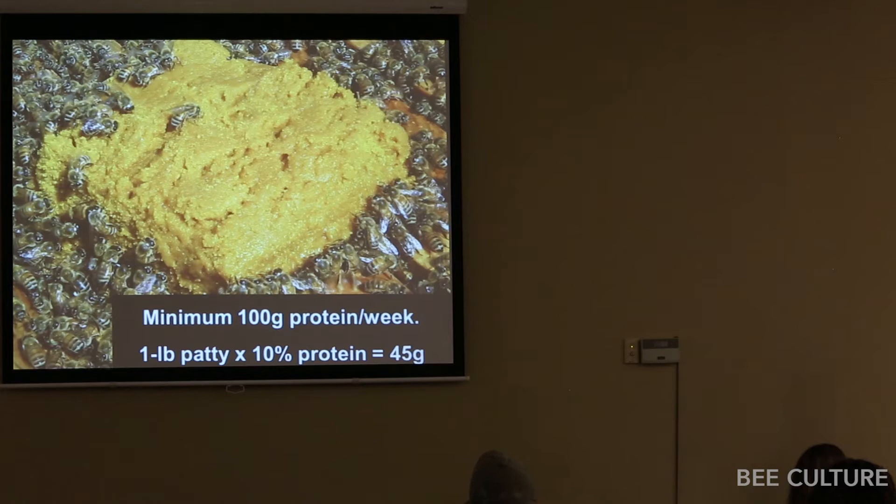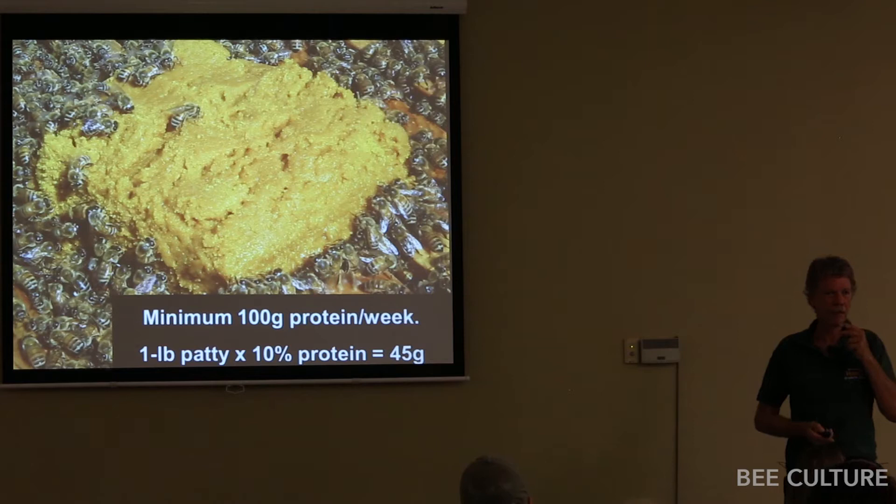Audience question: Can you overfeed them, assuming bees will prefer natural protein? Based on what I've seen with my good friend Keith Jarrett's hives, I would say no.